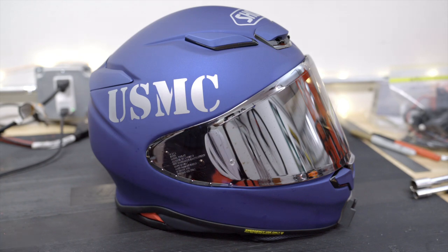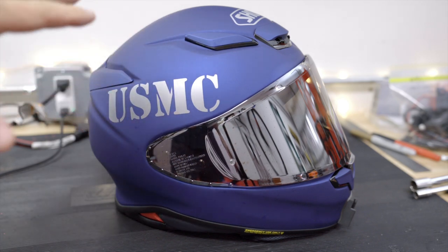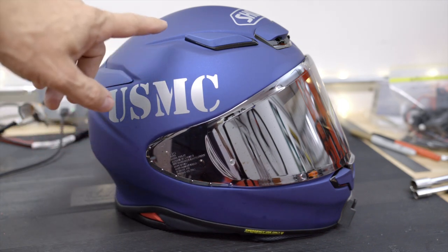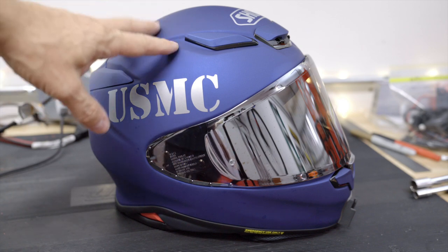A couple things about this particular helmet — the price starts around $569 and up. I think Revzilla currently has them for like $579 and up. This is just a flat blue, nothing fancy, so it was on the lower end. I actually did not get this one from Revzilla — I got it from my local Ducati dealer, who gave me a pretty good deal, so I saved some money buying it locally.